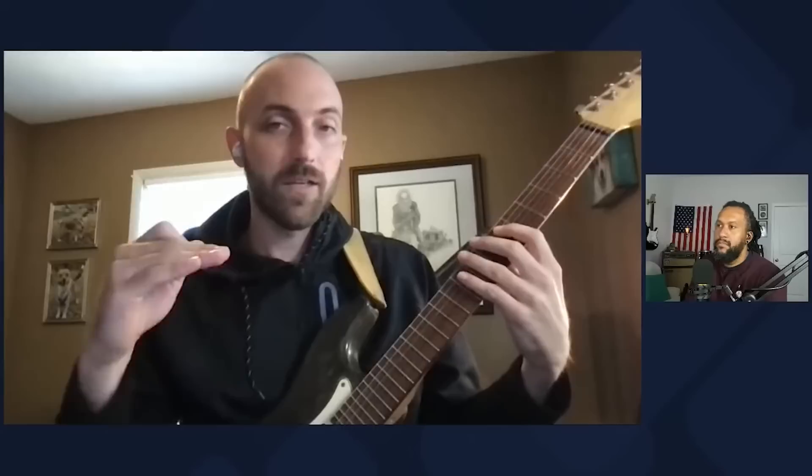Now if you're starting to get confused right now — good. That's why everybody gets confused, because you have to think about what are the names of all these notes. The really confusing part — and I'm confusing you on purpose right now — is that if I take this same major scale and move it up the fretboard...